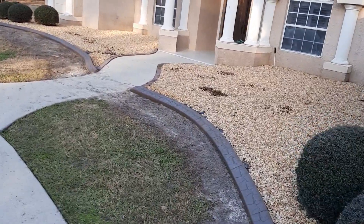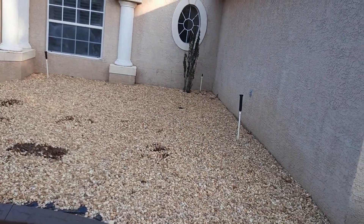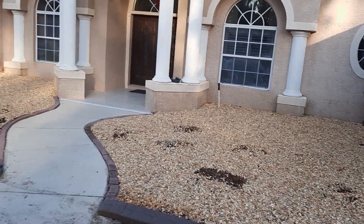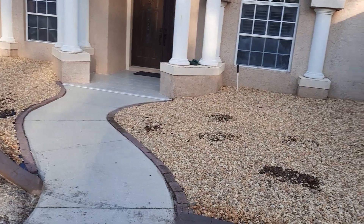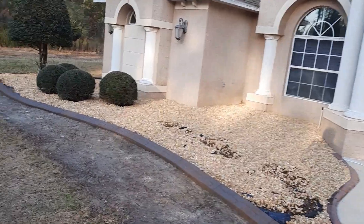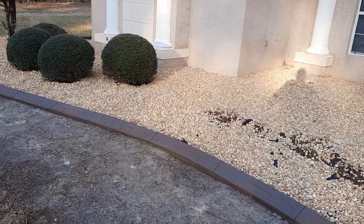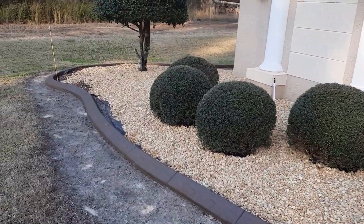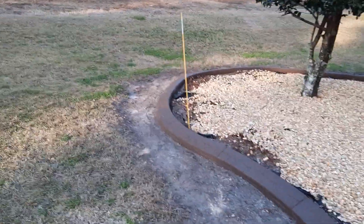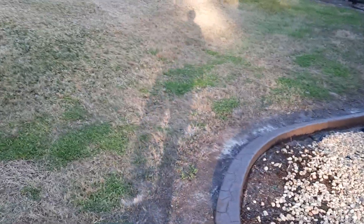In the front, there used to be a lot of azaleas in here that were not doing very well because they were in the shade and kind of overgrown. I wanted to get a clean slate — I actually transplanted the azaleas out to the front. This was curbing they completed today. More boxwoods, another holly tree here.